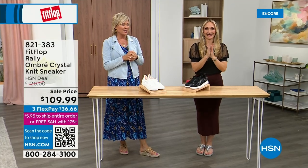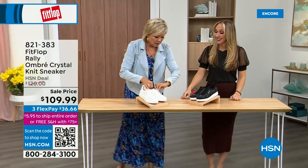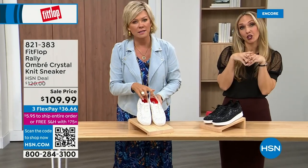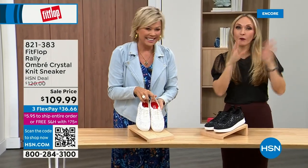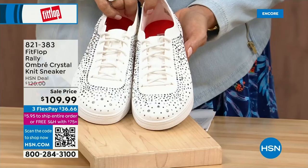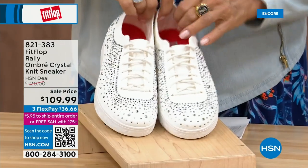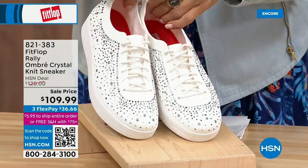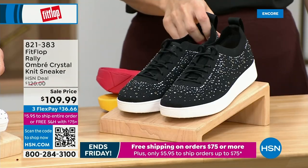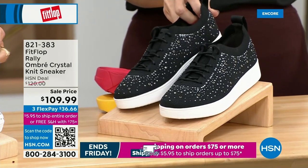Oh my gosh — I cannot believe how cute this is. This is UberKnit. This is like an UberKnit rally love child — we have a rally sneaker and an UberKnit sneaker that came together and fell into a vat of gems. They're amazing and they're on sale. Brand new and on sale. We have white and black, in five through eleven. There are some half sizes available to size nine.